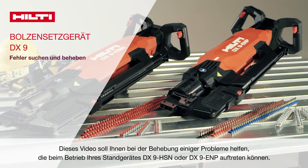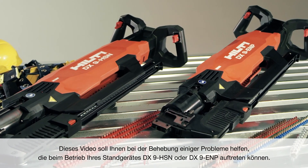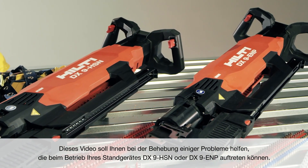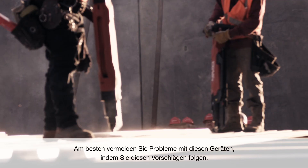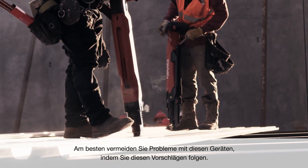This video is intended to aid in troubleshooting some issues you may encounter while operating your DX9-HSN or DX9-ENP stand-up decking tool. The best way to avoid issues with these tools is to follow these suggestions.